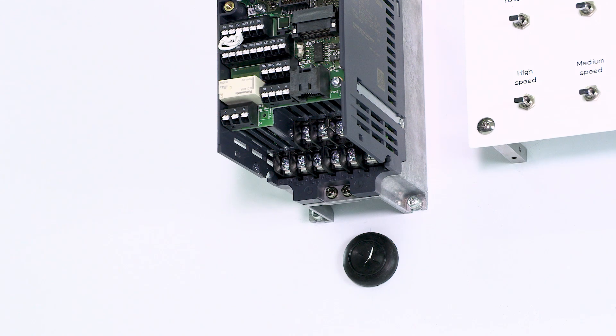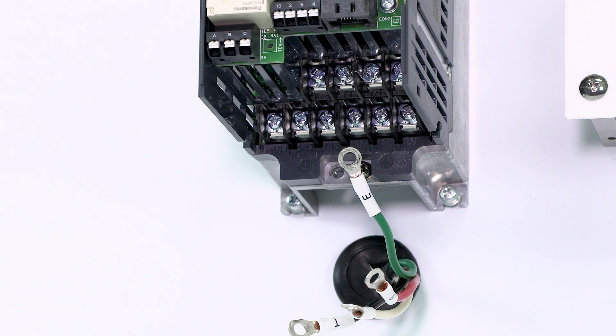We will now wire both the main and the control circuit terminals. Use crimp terminals when wiring. This is how to wire the main circuit terminals.